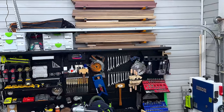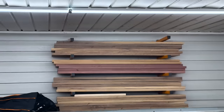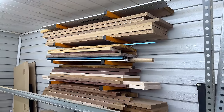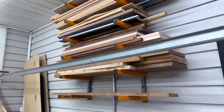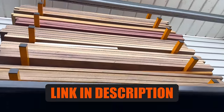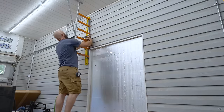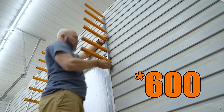Number one on the list is lumber storage. It took me a while to add this to my shop, but I wish I had done it much sooner, because now that it's up off the floor and out of the way, it frees up a lot more floor space and keeps everything nice and organized. I'm using these from Bora — they're called Bora Wood Racks. I'll link to everything in the description to help you find these. They're very easy to install; literally just find a couple of studs and drill into them.